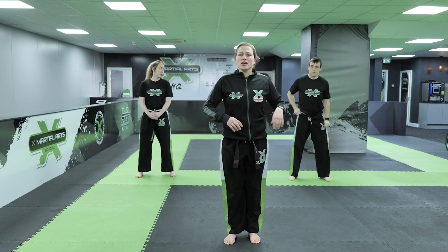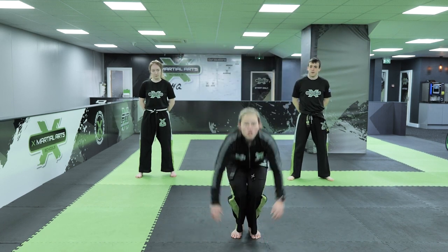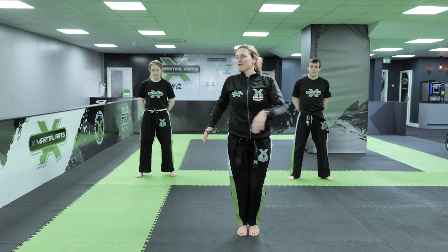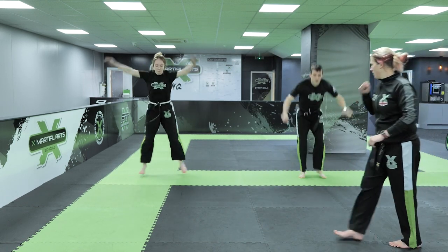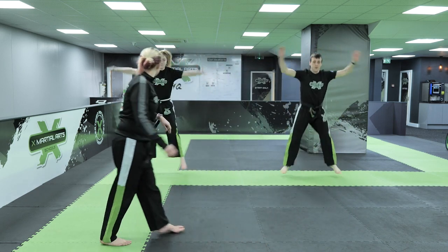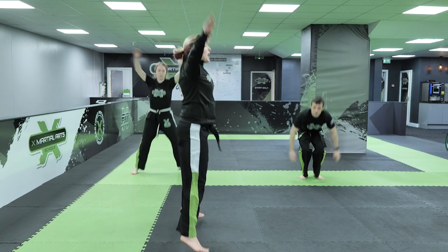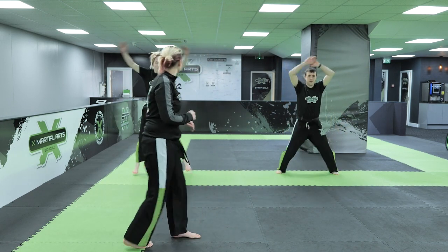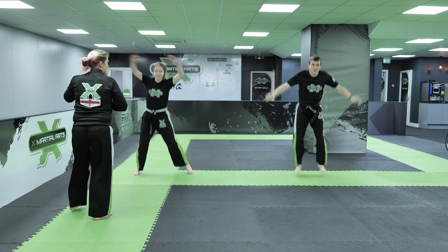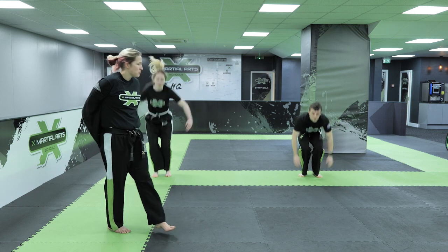Our next one we're going to do is start with a nice big star jump. After each one, touchdown in between. Are you ready? Off we go guys. Perfect, nice and big. Bend their knees, make sure you're using your legs. So after your star jump, really bend down. Touch up. That's it, keep going guys. Well done. Perfect.